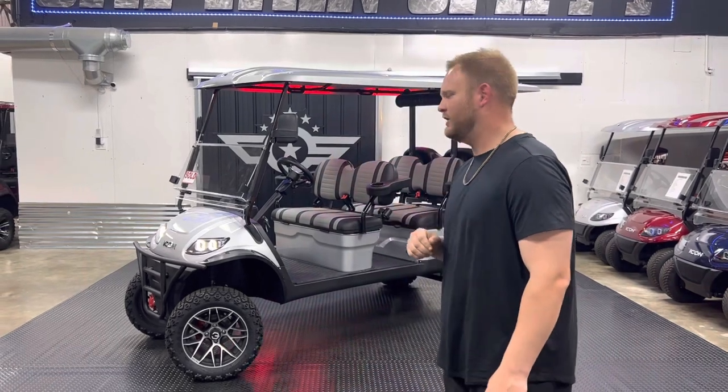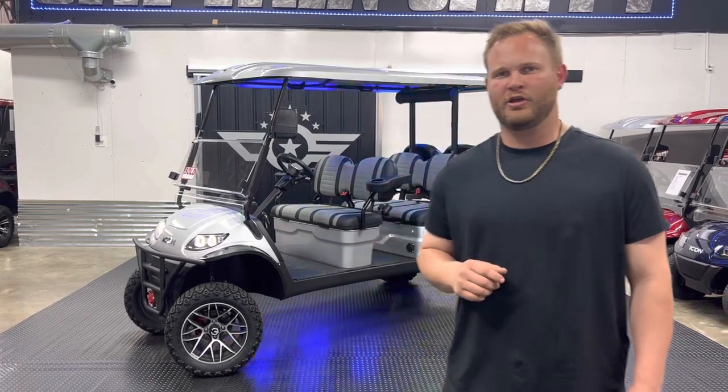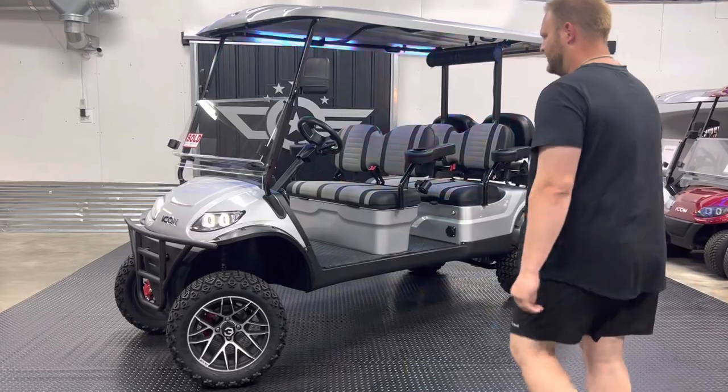What's up y'all? It's Tyson with Captain Spiffy, and today I'm coming at you with a product demonstration of this 2023 Icon EV I60EL that we recently built for a customer up north. Let's take a look at the custom features we have added to this vehicle that make it so special.